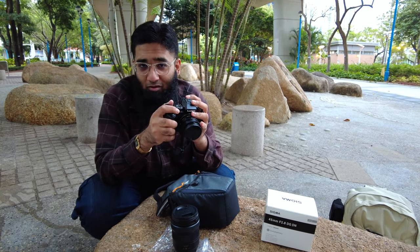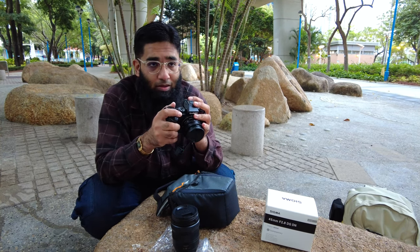Now here are some first look video clips just to give you an idea of how much bokeh you can get. This is the video test of the Sigma 45mm f2.8 using only the built-in microphone on the Panasonic S5 — let's see how good the bokeh is.